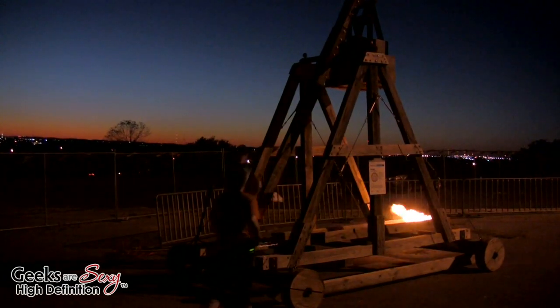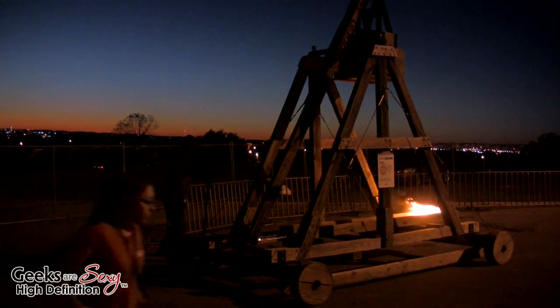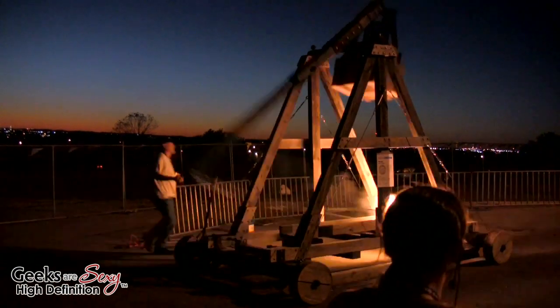All right, you ready? Get out of the way. We're going to control the final launch. 3, 2, 1.